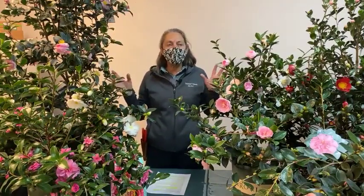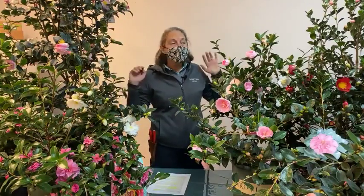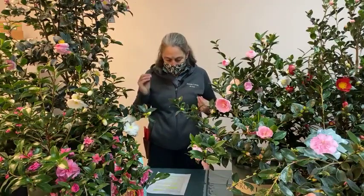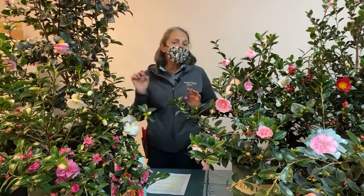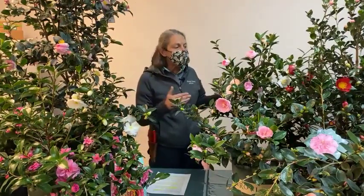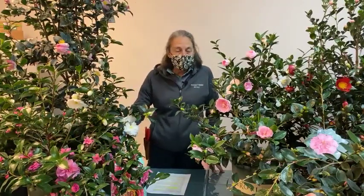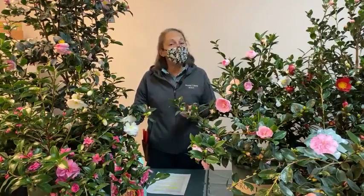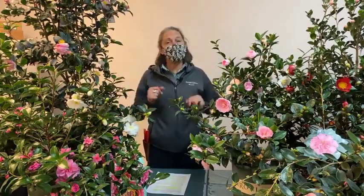From those 300 known species, there are thousands, if not hundreds of thousands, of cultivars. The eleven varieties here today are just a drop in the bucket. The plants themselves are not divas — they have certain likes and dislikes but are generally easy to care for. Camellias can live for a hundred years or more. One of the most popular camellias in the world is Camellia sinensis — the tea plant — which is what we drink as black tea or green tea.